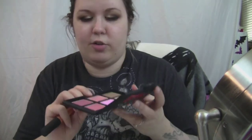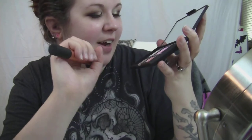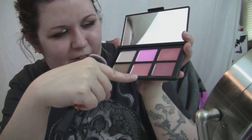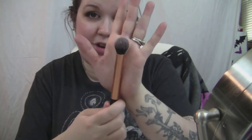I'm going to use my NARS blush palette — the Borden palette. I can't remember all the names since they're not printed on it, but I know one is Orgasm blush, one is Deep Throat, and this is Laguna bronzer. I'm going to use the Deep Throat blush as my blush, applied with the Real Techniques buffing brush which I pretty much always use for blush.